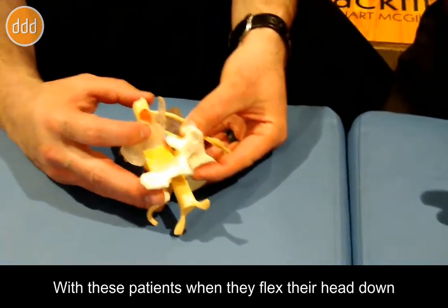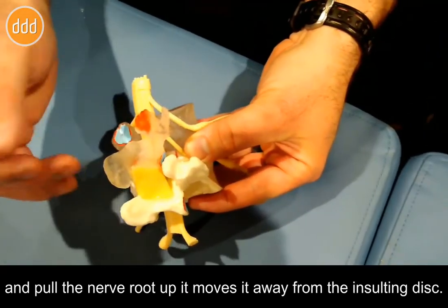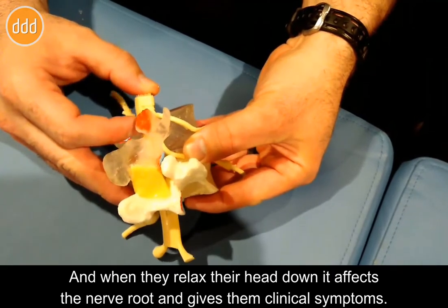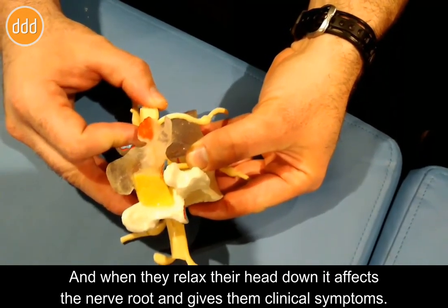With these patients, when they flex their head down and pull the nerve root up, it moves it away from the insulting disc. And when they relax their head down, it affects the nerve root and gives them clinical symptoms.